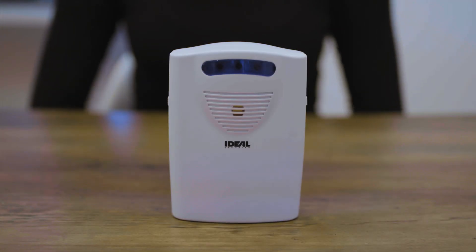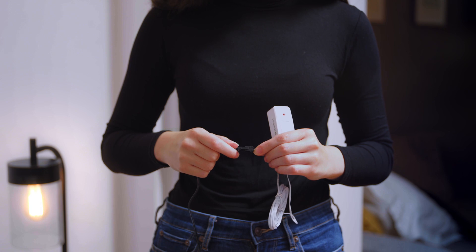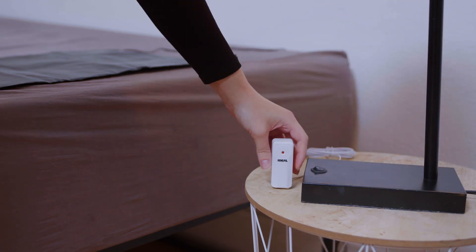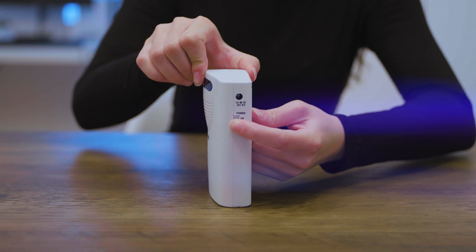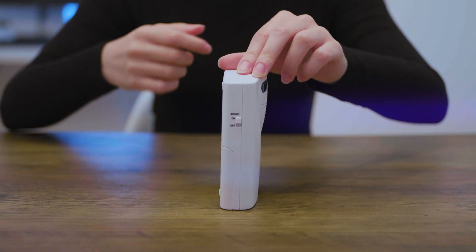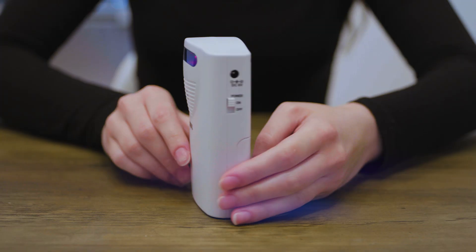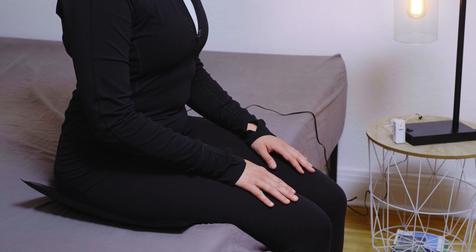On the receiver, make sure the power is set to off. Plug the connectors of the transmitter and the weight sensing pad together. Place the weight sensing pad on a big flat surface that can support the entire pad. Place the transmitter away from the pad, not on the pad. You can simply place it on a surface close by. On the receiver, slide the power switch to the on position, then slide the sound switch to the on position. Sit on the pad continuously for at least 15 seconds.